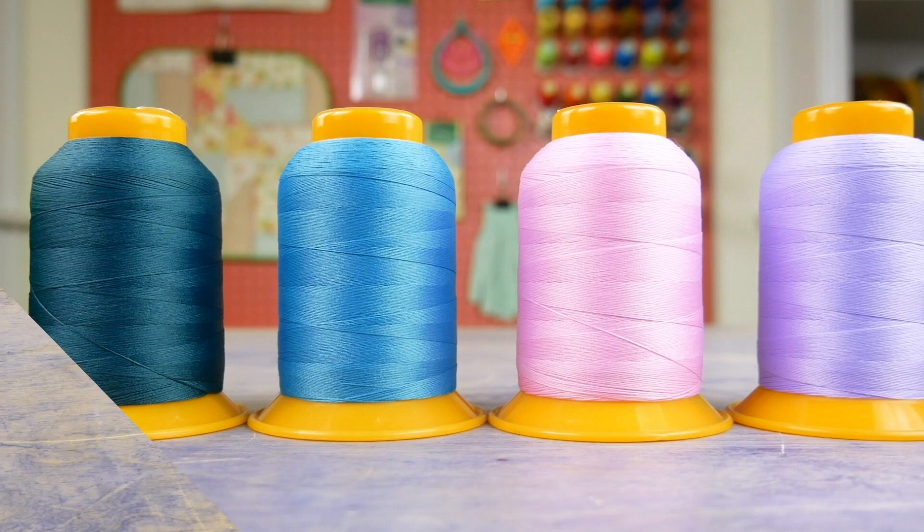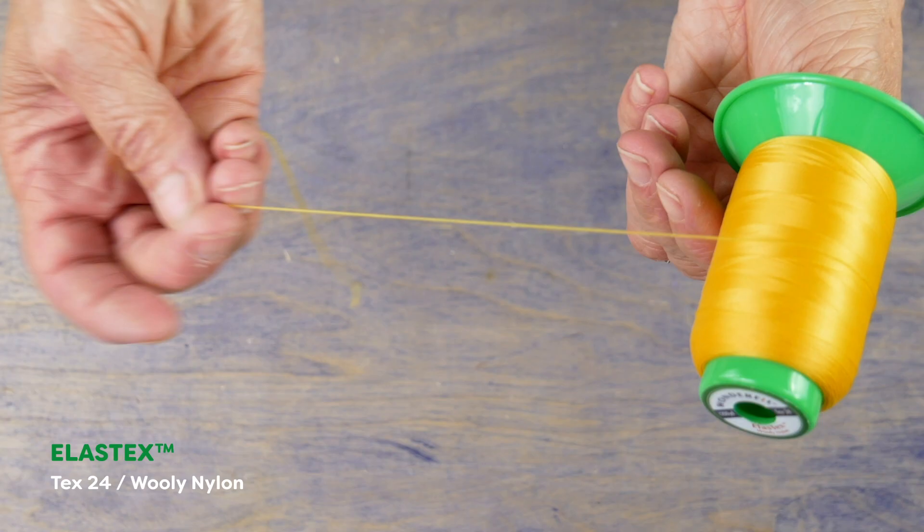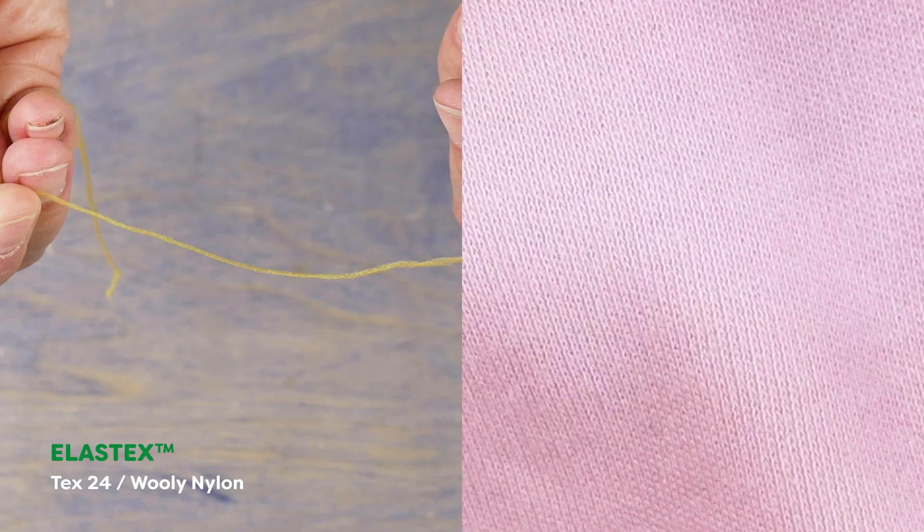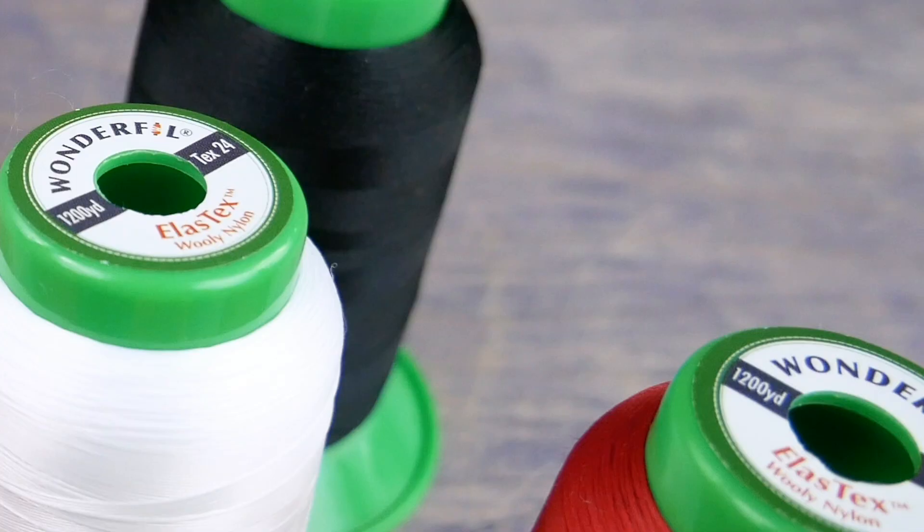Elastex is a woolly nylon thread, and like Softlock, it also sews perfectly on knitted and woven fabrics. This thread is ideal for light to medium fabrics, making it a great choice when you're working on fabrics such as chiffon or organza. Elastex is colorfast, durable, and can be ironed on a low heat with a piece of fabric in between.